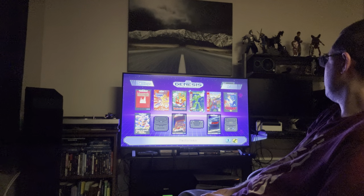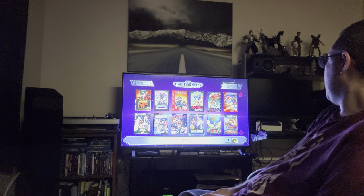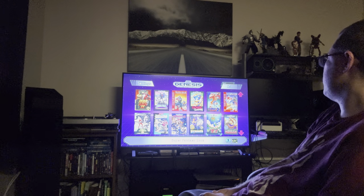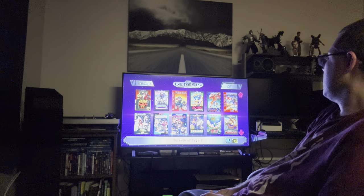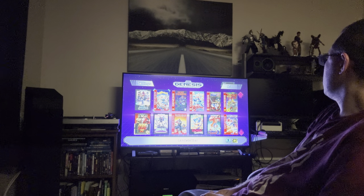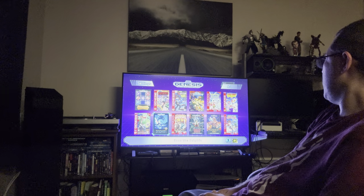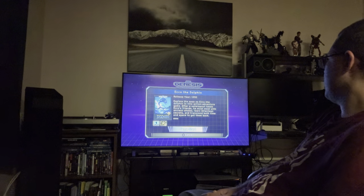I don't like Super Fantasy Zone that much, and Shining Force 2 is probably better than 1 — but you get Landstalker and Beyond Oasis, which are from the same developers. You also get Ecco the Dolphin, which is just a weird game — Sega promoted the hell out of it, but it's one of those weird experimental games you don't get anymore except from the indie space.